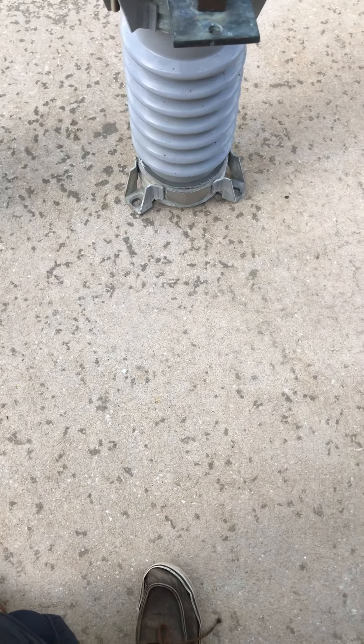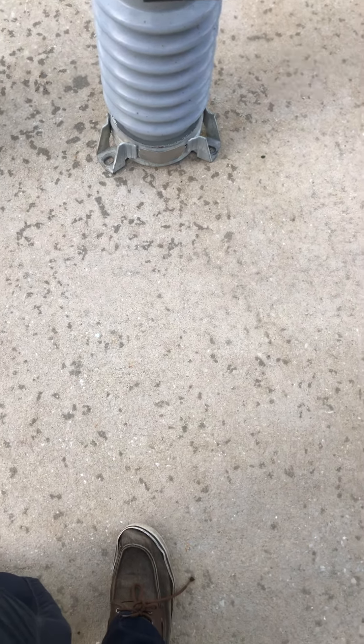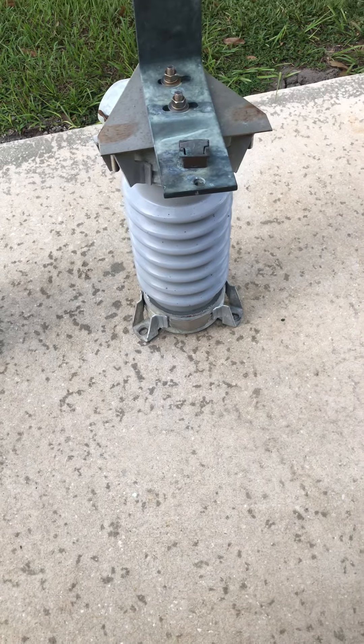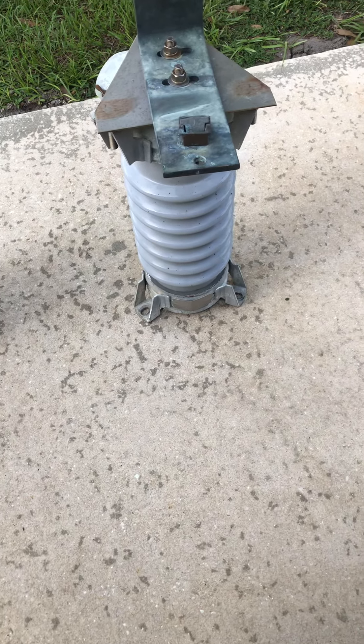Hey guys, so a few weeks ago I got a couple things that are very neat that I decided I'd show you all.